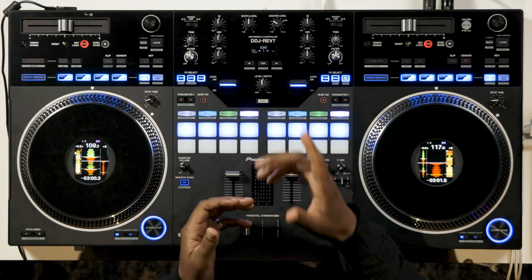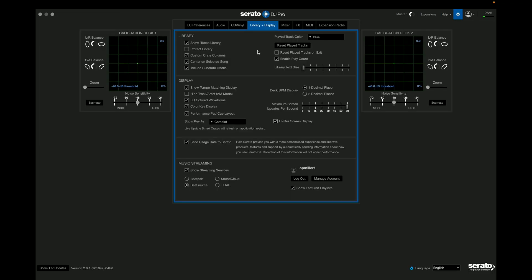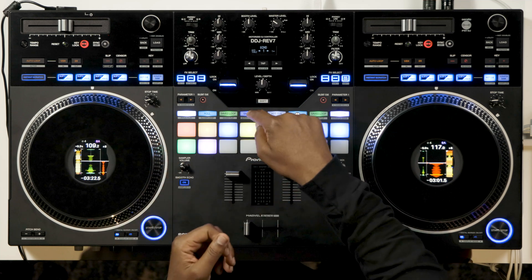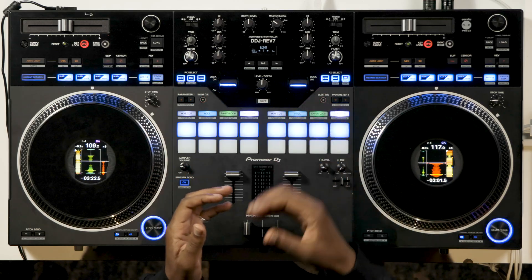For this example, I'm using the Pioneer DJ DDJ Rev7 Controller. To access stems on the pads, you need to replace a pad mode on the hardware. Here in the preferences in the setup, you can choose between the sampler, slicer, or loop roll to replace the stems mode. I'm going to replace the sampler for the stems. I'm in the hot cue mode now, but when I press sampler, this now allows me to turn the stems on and off as needed, and this can be done independently on each deck.